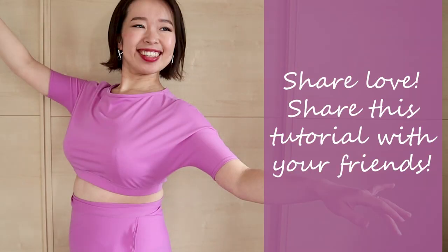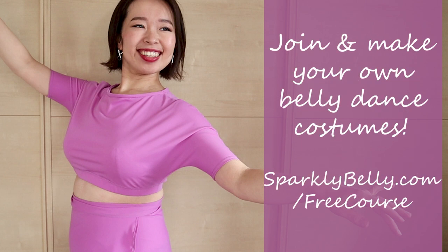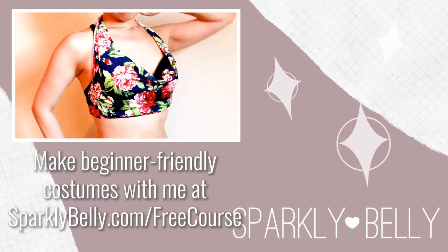Hope you liked this DIY batwing crop top tutorial, and if you did, please share this tutorial with your dancer friends. And if you want to make more belly dance costuming bits, join my free course, Belly Dance Costume Making 101 at sparklybelly.com/free-course. You'll get lots of beginner-friendly tutorials in this course. Thanks for watching and keep sparkling.